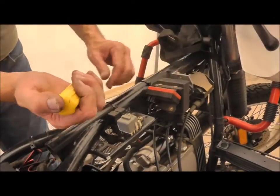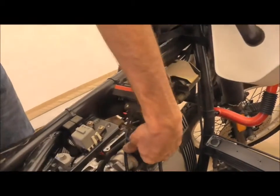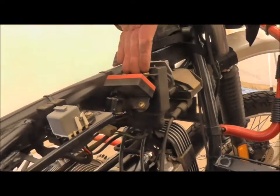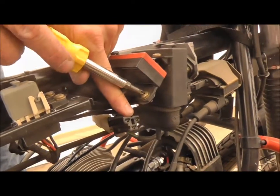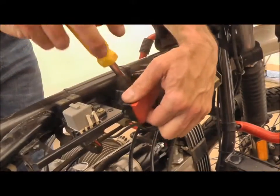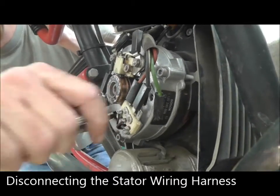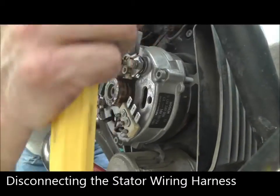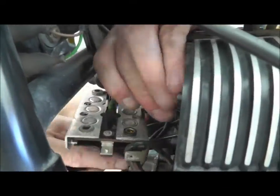This is the voltage regulator on this particular bike. We're going to pull the connector for it, and the screws that connect it are not the easy ones you see on top — they're the ones underneath. This connects right here off the alternator. We're going to break it down, but we have replacement cables so these don't matter. Now we can pull this whole board right on out of here.